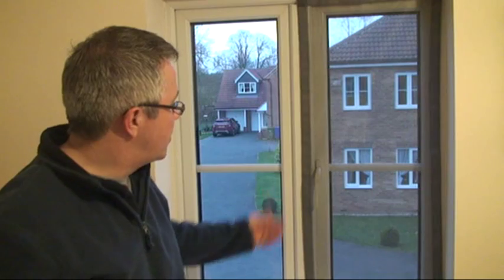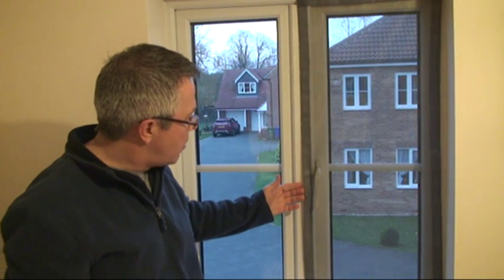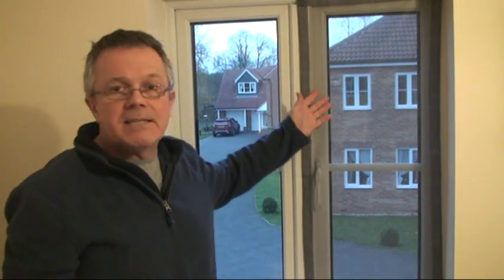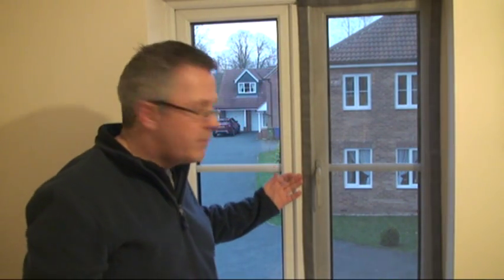When you want to open the window, simply pull the seal away here, open the handle and push the window open, and then simply pat it back down into place. It's light and you can see straight through it, as you can see in this example here. And in the winter you can just fold it up and put it away in a drawer. We do also sell extra sets of the self-adhesive strip in case you need them, because you can always use one on another window.